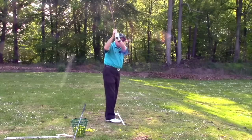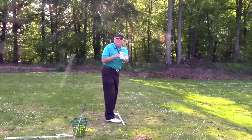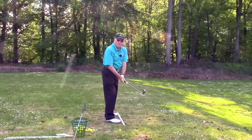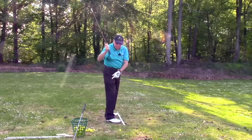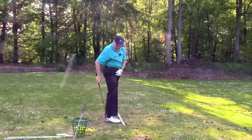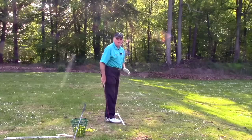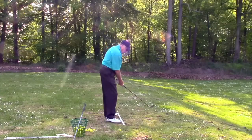As you notice, because we've turned, the only part of the hand and arm that's on the plane and on the toe line is from the elbow to the shoulder — that stays on the line. The elbow down to the hand has to be a little bit inside, no farther than about the ankle. That puts the shaft in a good position too — I draw a line from the butt of the club to the ground, and if it's no farther than the ankle, that's a really good position, meaning you're still over the toe line.